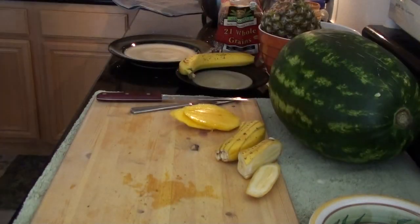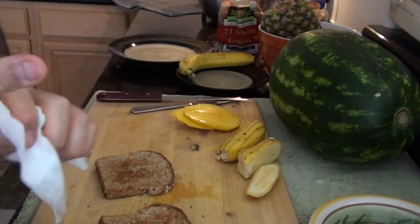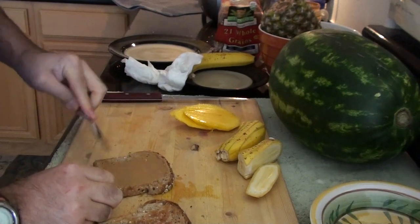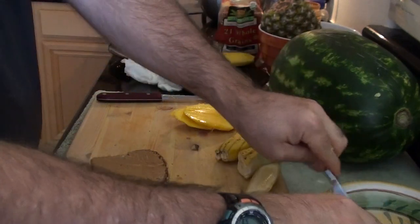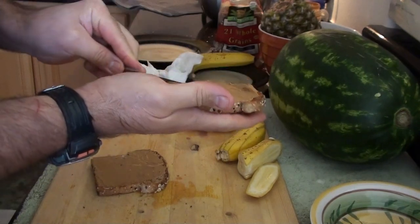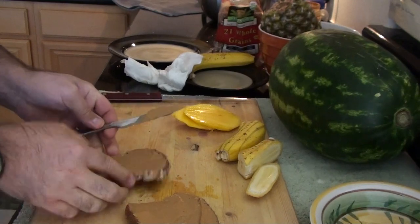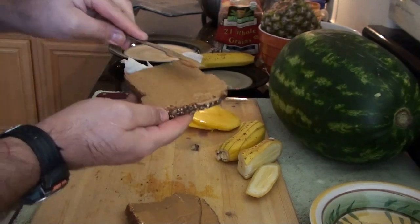I sometimes make peanut butter and honey, or peanut butter and maple syrup sandwiches, but this is a little bit more natural — except for the peanut butter. I'm going to grab some peanut butter and do both sides of the bread. I like even distribution. The peanut butter actually helps hold your sandwich together. As you can see, it's starting to melt a little bit because of the temperature of the bread — it's going into the bread. The gooeyness of it will hold everything together.